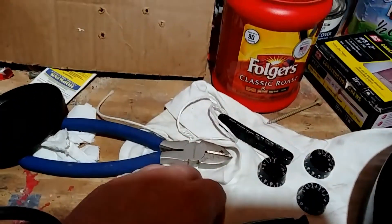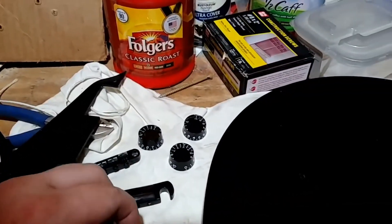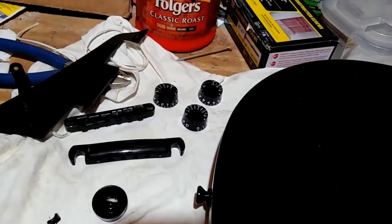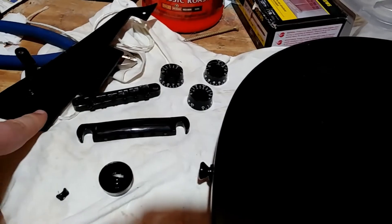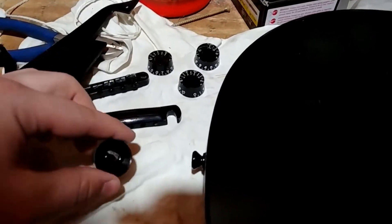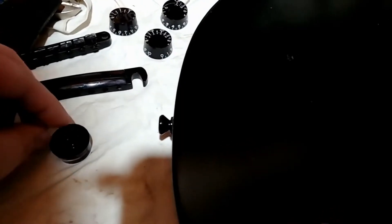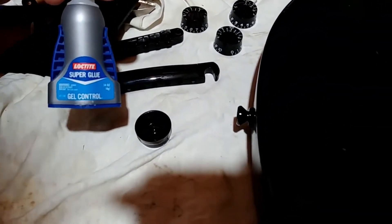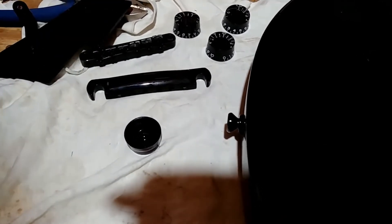So now what I did — just want to show you here with the bridge pieces, the pickguard, and the knobs. Unfortunately I did damage one knob a little bit, but I'll show you how I fixed that. I ran all of these under really, really hot water from my faucet because I didn't want to use the heat gun — the heat gun is going to be way too hot and might possibly damage them. To fix the broken knob, you just kind of slide that piece back in there and it looks brand new. All I'm going to do is put a dab of super glue in there and glue it back together.